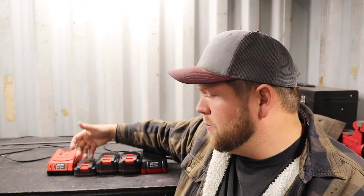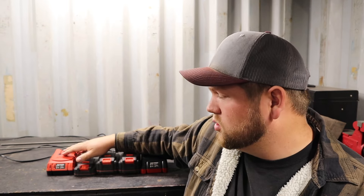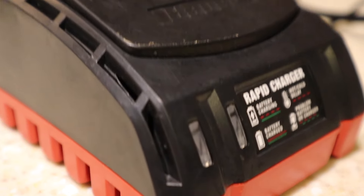One thing I want to address is the overall quality of the entire tool line. On the batteries — I've had comments saying people have had trouble with them, and that's the most common complaint I hear about Bauer tools. People say the tools are good but the batteries are junk. I'm not sure where they're getting that — I think they're probably leaving them out in the cold. I haven't had any issues with the batteries. As for the chargers, there's not much to say: no broken casings, no quality issues at all.